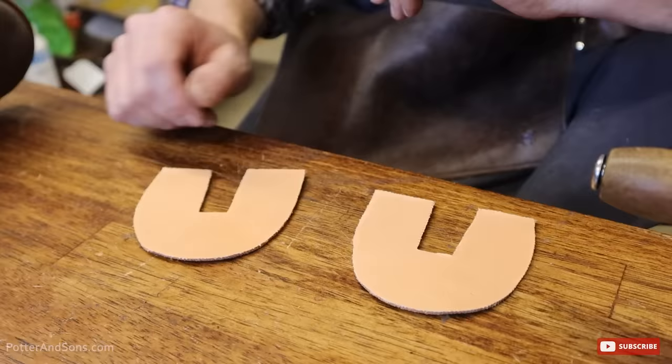We're going to hydrate these things now using Saphir leather lotion. It's mink oil based and we're not going to be putting pigment into this because there's really no point — we just want to hydrate these things. They are old — 80 years plus, maybe 100 years old — so we just want to condition, condition, condition.